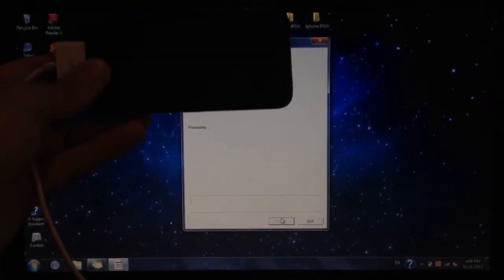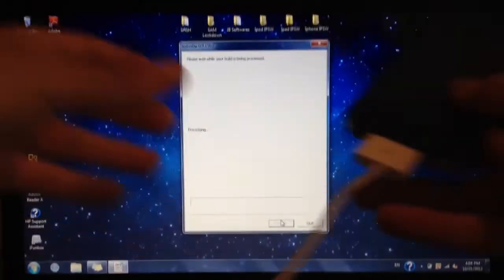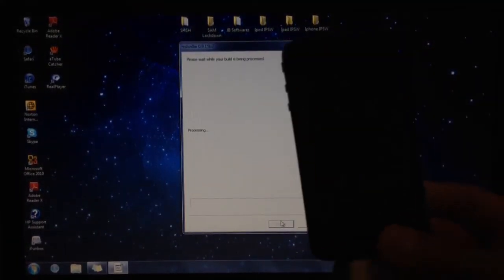Hit next and now it will start with the jailbreak process.